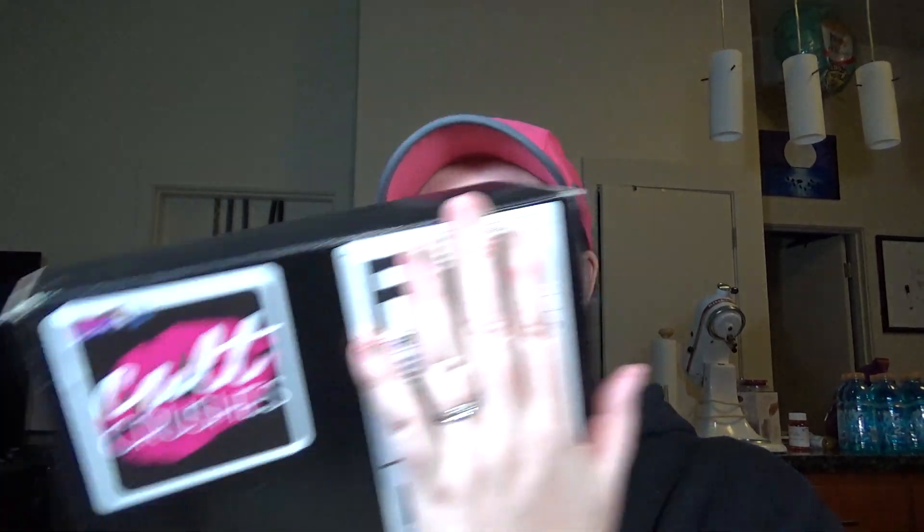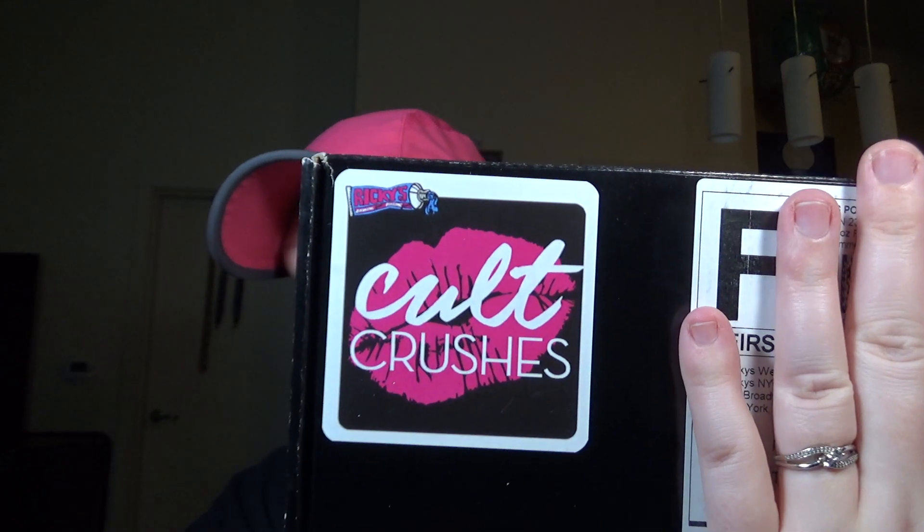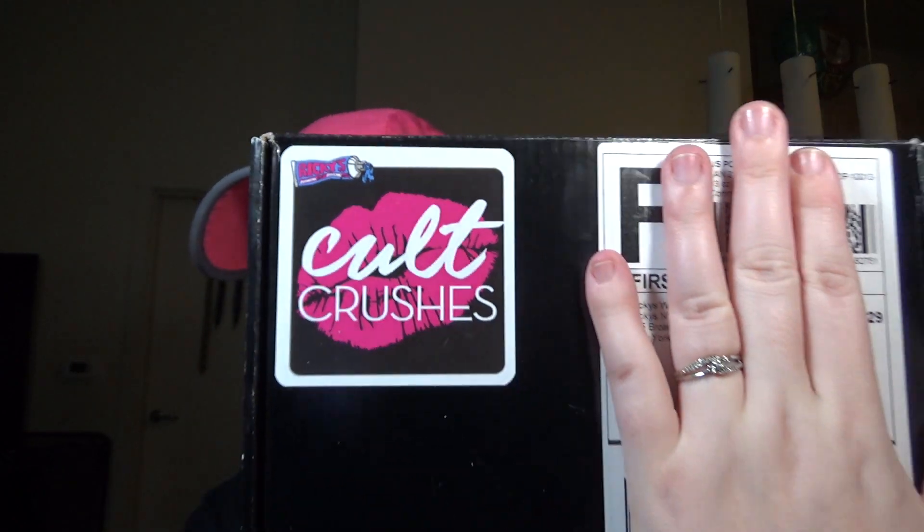Hey guys! Today we're going to do the unboxing of the Ricky's NYC Cult Crushes box and it looks like this — sorry, I'm just covering up my address. It literally just came in the mail so I'm going to open it up. It's $11 a month and it's a monthly subscription. This is my very first one.